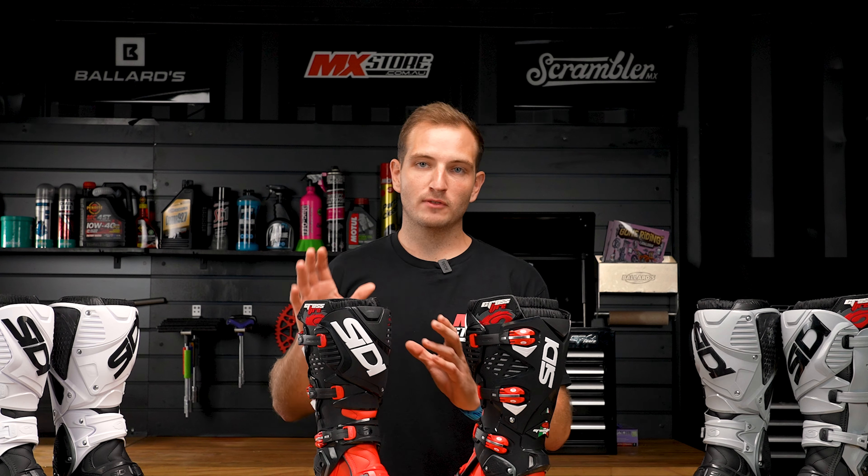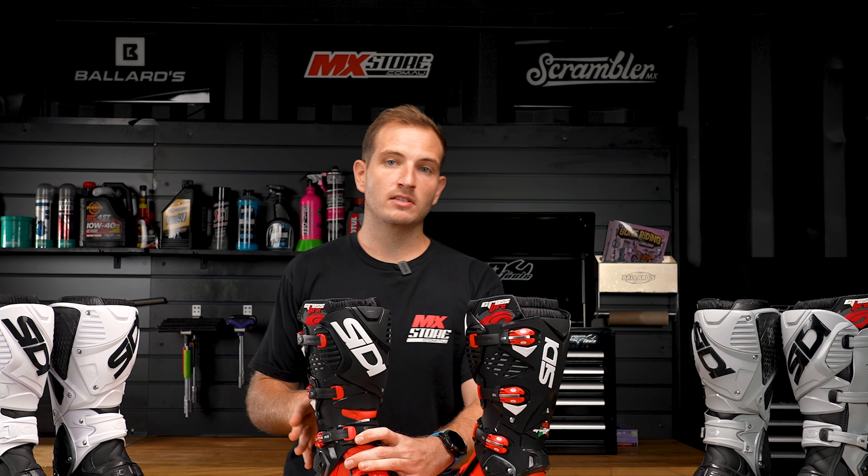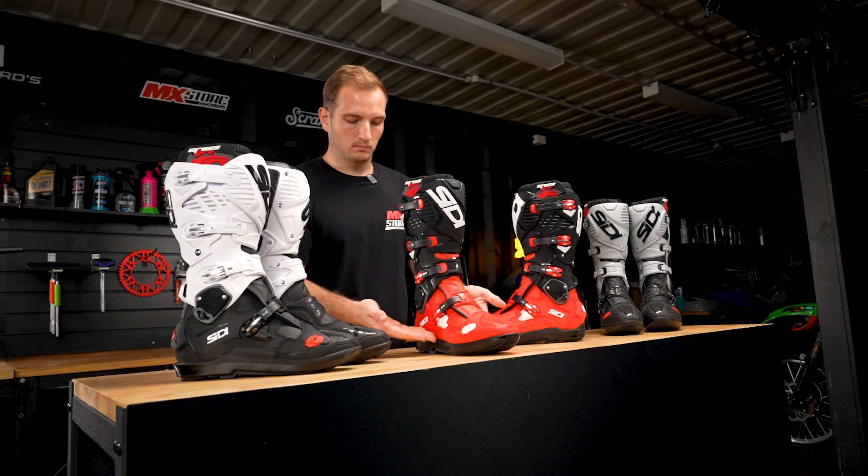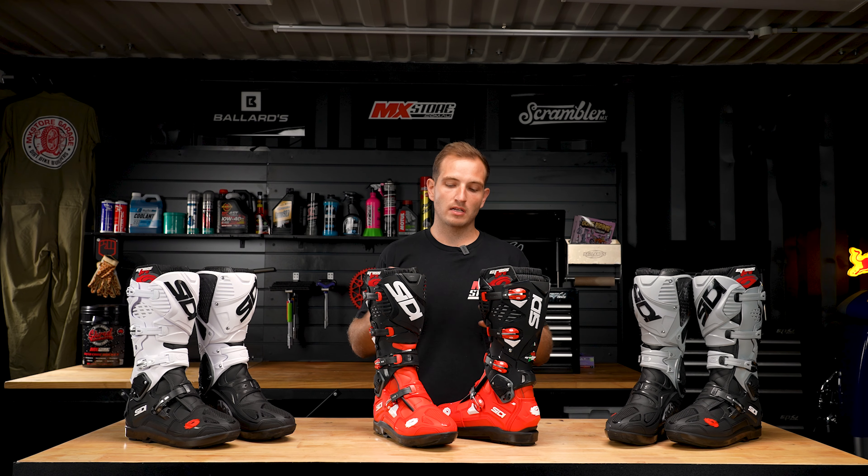On top of that, these boots feature a non-booty design. Citi believes this is a far better option for boots — it makes the boot thinner and it also makes you breathe a lot better when you're on the track, so it doesn't actually retain heat like other boots do.